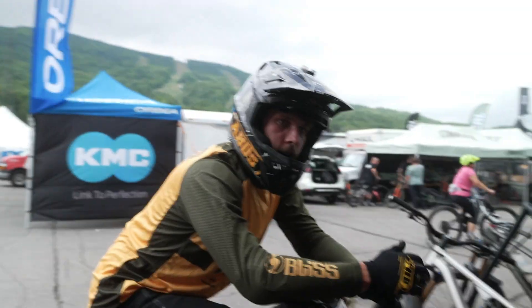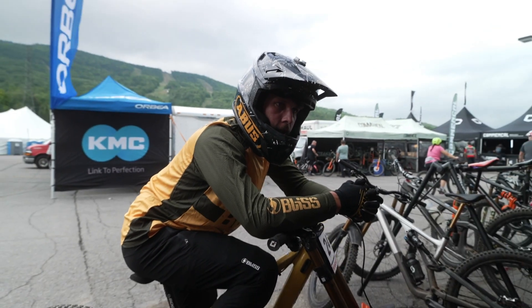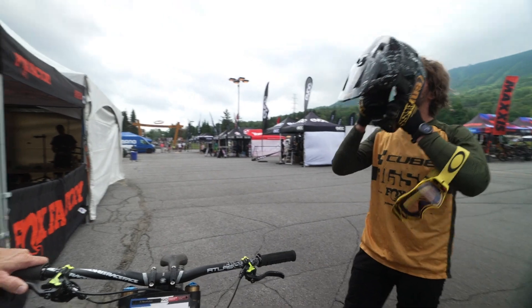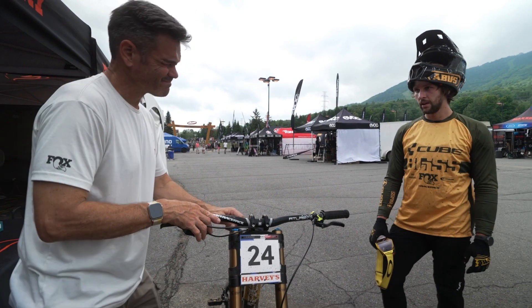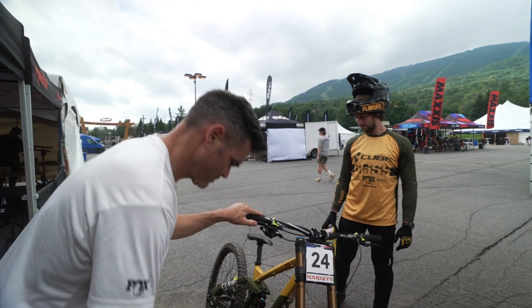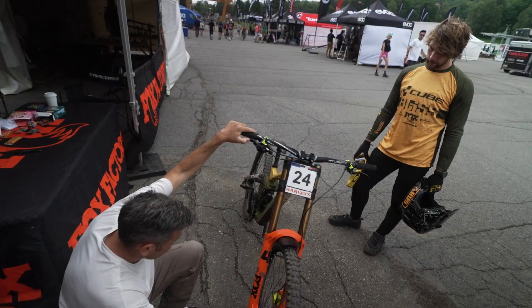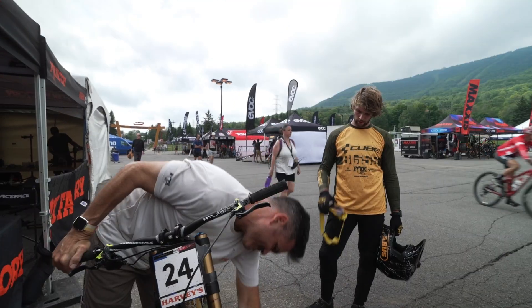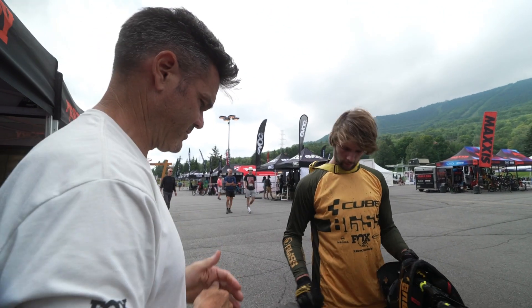Wynn switched to an air shock so we're just kind of starting from scratch — new track too. Just trying to get a baseline. I feel more fatigue towards the end, like more feedback into my hands, but it's definitely more controlled. Running 95 PSI and five volume spacers. Maybe it's just me getting used to the track. First time this year I've had trouble with my hands.